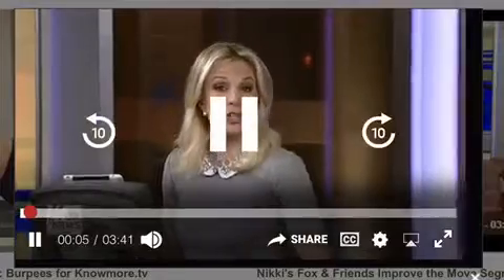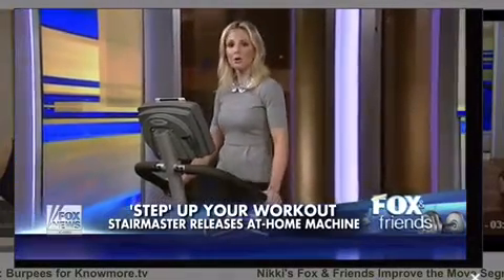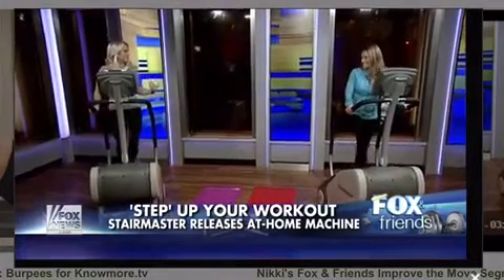How is your New Year's resolution going? If you're looking to get healthier in 2014, listen up. StairMaster is out with their brand new at-home model, the Step Mill 3. To show us the moves, we brought in Nikki Fitness, author of Gymnastics Workout. Good morning!